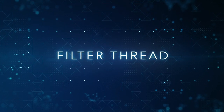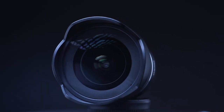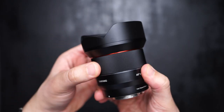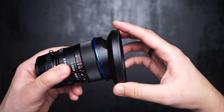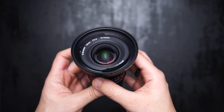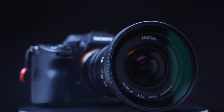Regarding filter threads: ultra wide angle lenses usually do not support filters because the front glass element is extended and there's no way to mount a filter. That's the case with Samyang, but with Laowa we have the option to get a $25 filter adapter ring with a 95mm filter size, giving Laowa a clear advantage here.